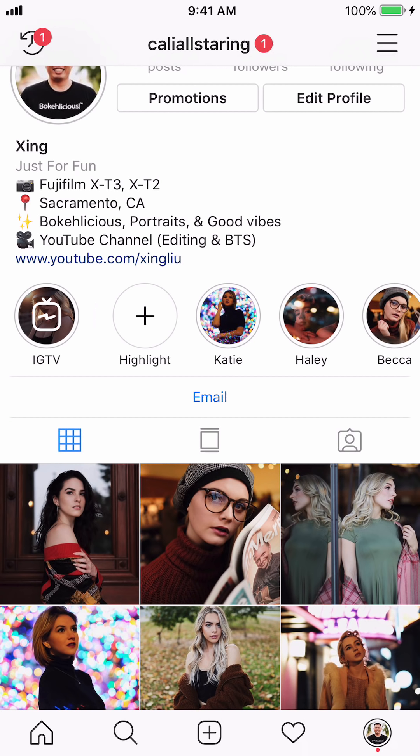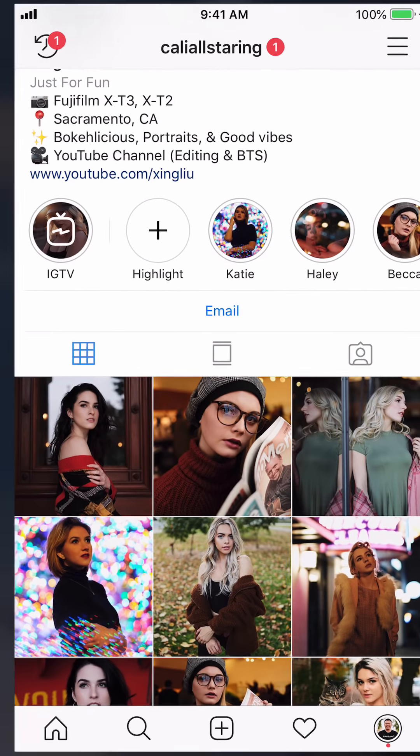Hello everyone! Today I'm gonna edit a couple more photos from my recent shoot. So let's get started.